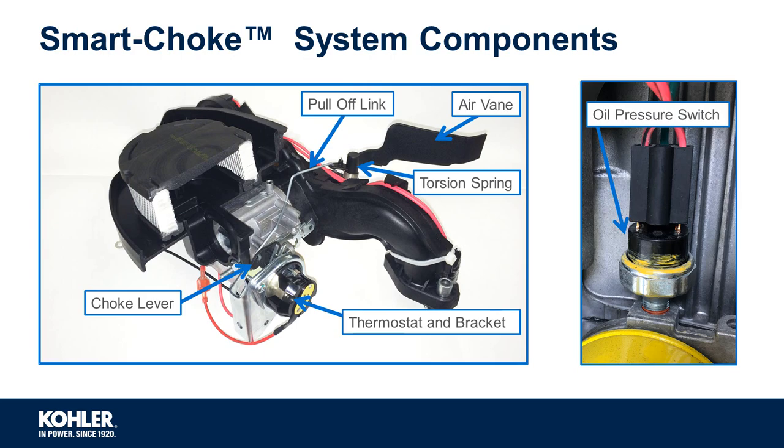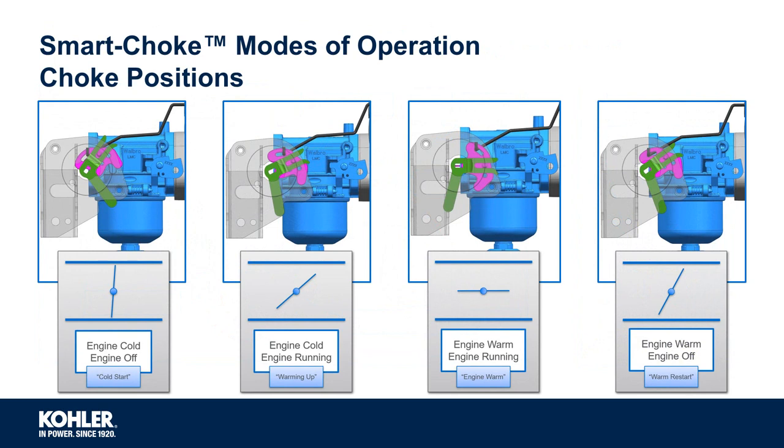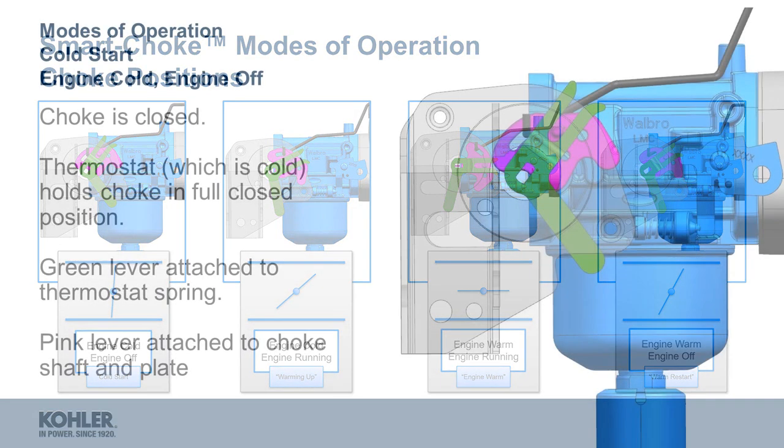There are four modes or choke positions in smart choke operation: cold start — engine is cold and the engine is off; warming up — engine is cold with the engine running; engine warm — engine is warm with the engine running; and warm restart — engine is warm with the engine off.